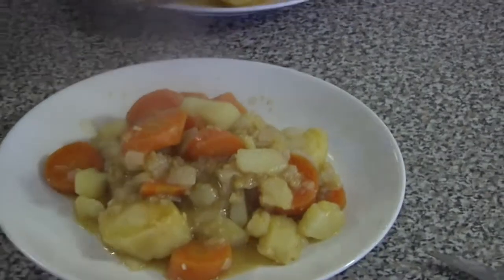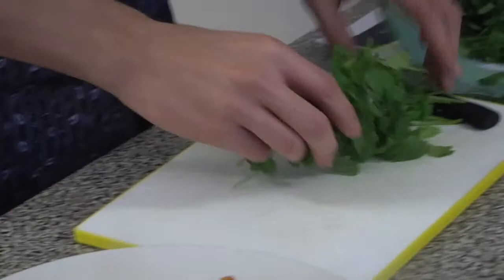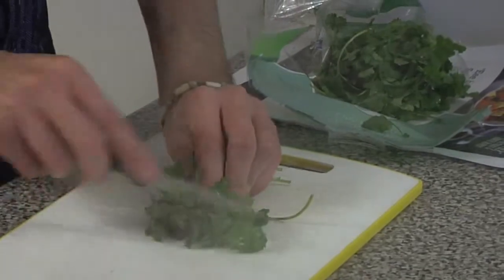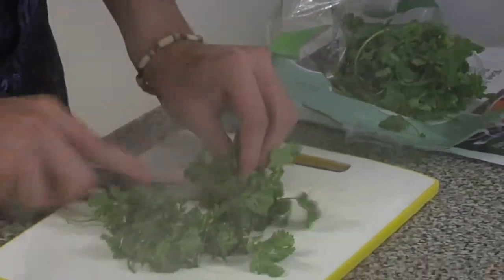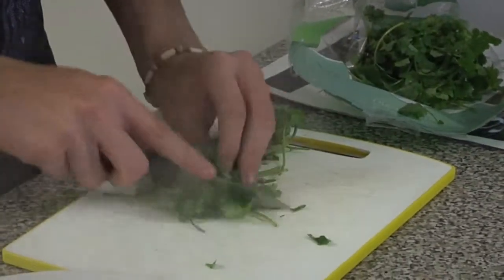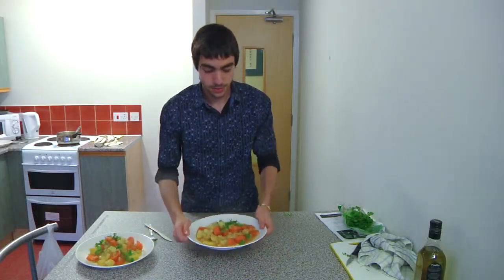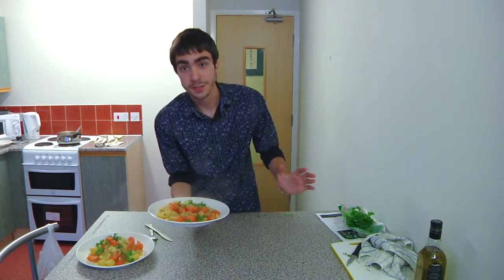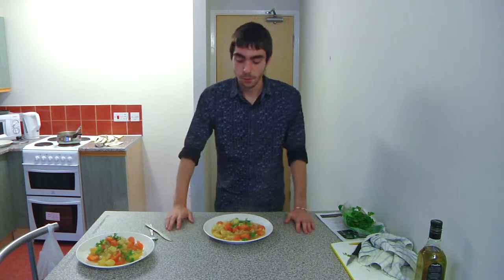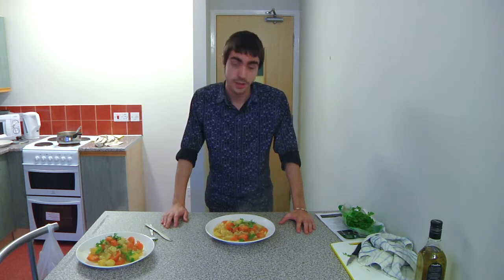Finally, to garnish, get some fresh coriander — just a handful — scrunch it up and very haphazardly cut through it. That'll impress your mum and dad! There it is, all nice and done. If you're going on a night out it's got plenty of potatoes and good starchy veg to fill you up, and it'll taste bloody good as well.